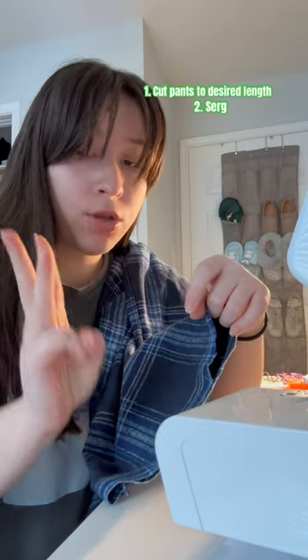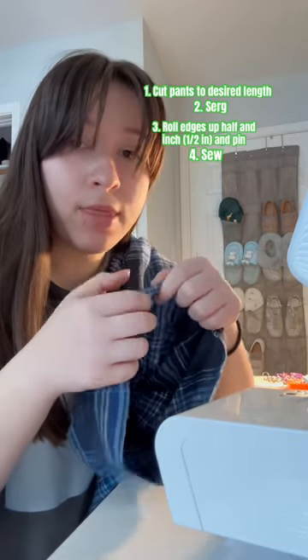...cut them to the desired length. Second, you're going to serge. Third, you're going to roll them up to half an inch, and then you're going to sew them and finish.